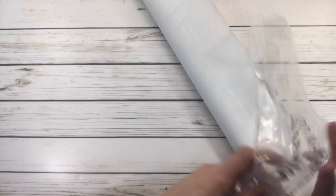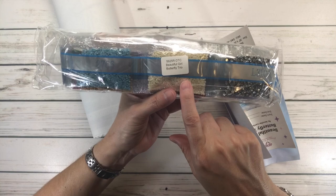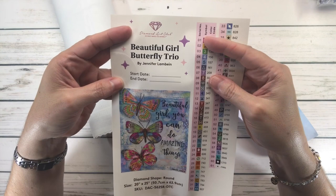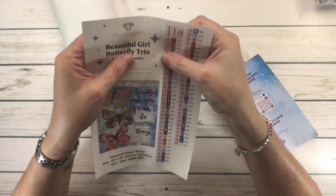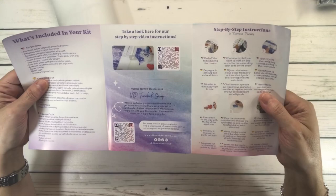Here are the drills. It comes with a sticker that tells you these drills belong to Beautiful Girl Butterfly Trio. Here's the big sticker: Beautiful Girl Butterfly Trio by Jennifer Lambian. You put down the start date and the end date. It also comes with pre-cut stickers you can put on the containers, and you can put the logbook sticker in your logbook. Of course it comes with instructions — what's included in the kit, tips and tricks, and so on.